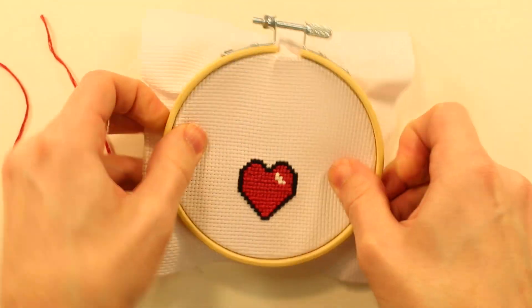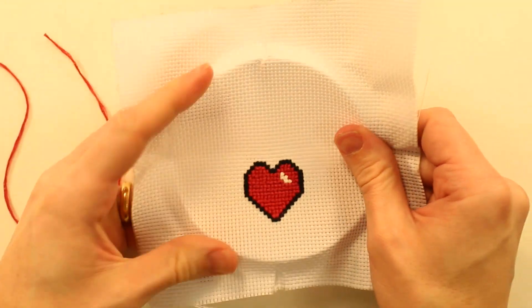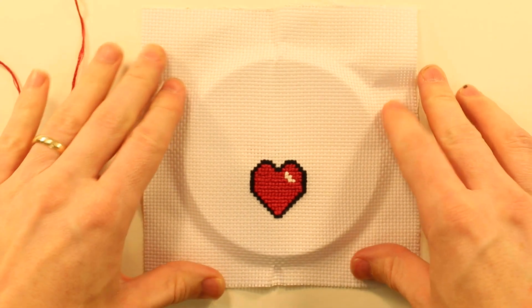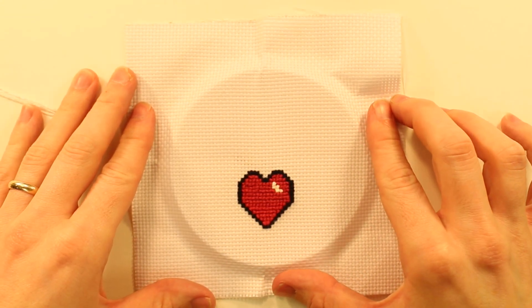And with that we have a finished sampler — so we can pop it out. That's all there is to it. Hopefully this video helps you understand how this process works. Thank you for watching.